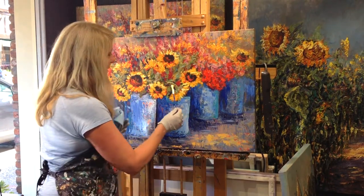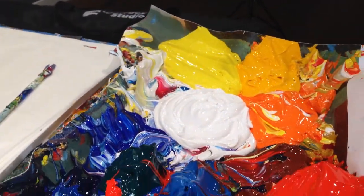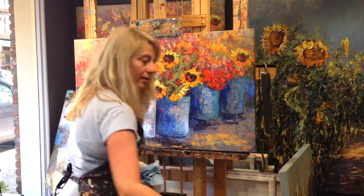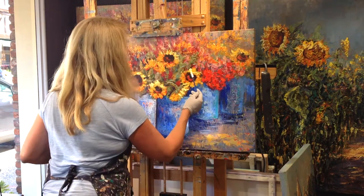See how flat it is right there. So what I'm going to do is put — this is my real paint, the same paint I use for my originals. I will generously and individually give it a pop of color. It just gives it more life, energy, and brush strokes, because the print can be very flat.